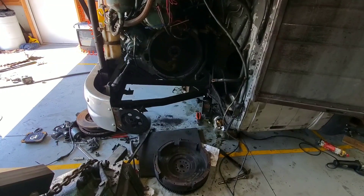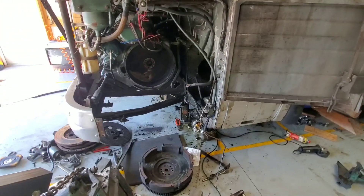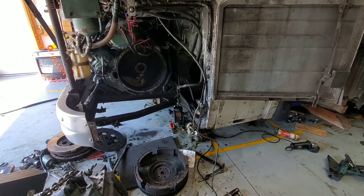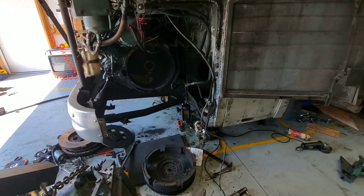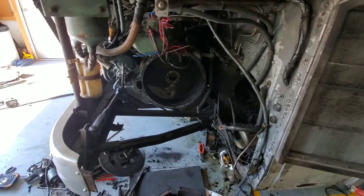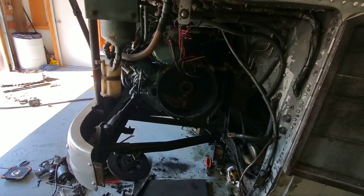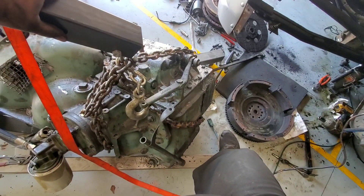This is not going back to a Spicer four-speed. We found the deal of a lifetime on a V730 Allison and all the swap parts. This bus — they already wanted to swap it to a V730 automatic — so we're here, the labor's already there to pull a trans and install a trans, and we just found a V730 cheaper than we could find another one of these Spicers.